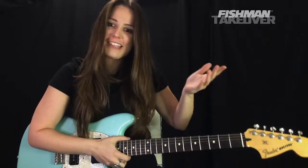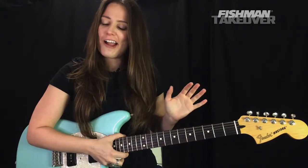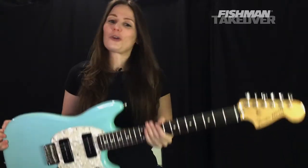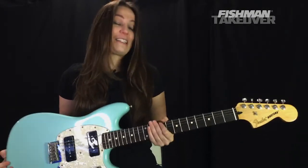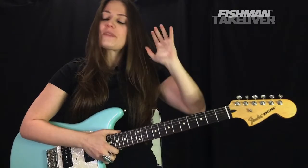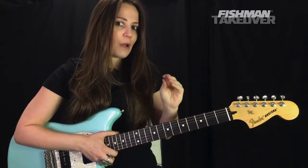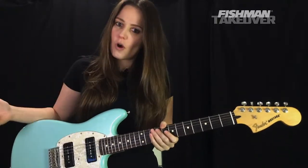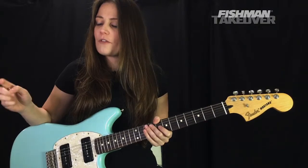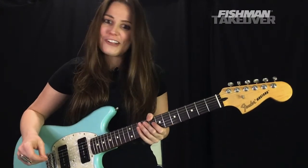Welcome to a new episode of the Riff Rundown with my friends at Fishman. Today's episode is pre-recorded but we're still going to have a lot of fun. This is a really fun song — one of my favorites from the 90s. We're going to be in standard tuning, learning 'Short Skirt Long Jacket' by Cake. Grab your electric guitars, this is geared towards everybody, beginners included. Let me know where you're tuning in from and your favorite song from the 90s.